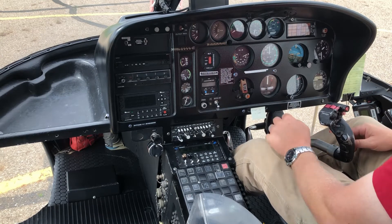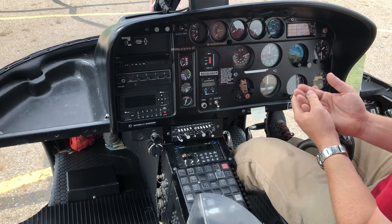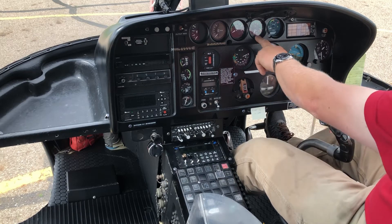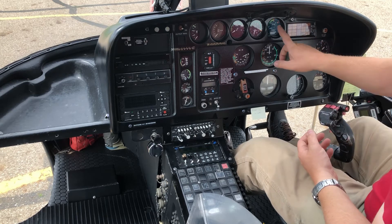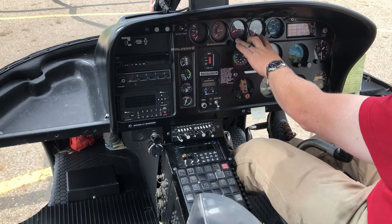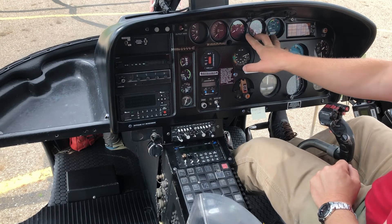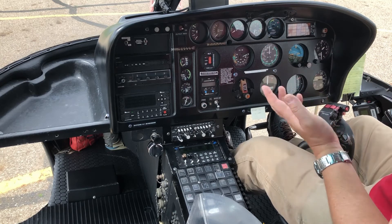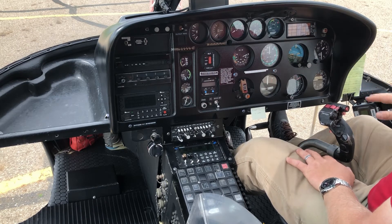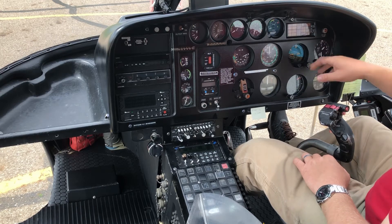Next is the torque gauge — we have three gauges monitoring the engine. Torque shows primarily how much power the engine is producing. The T4 tells me how hot the engine is getting. The NG gauge tells me how fast the engine is rotating. Depending on flight conditions, one of these will be my first limitation — I have to abide by whichever gauge reaches its limit first. Most of the time my NG gauge is the first limit I'll reach.